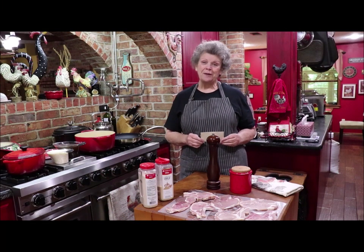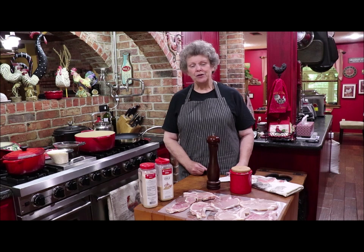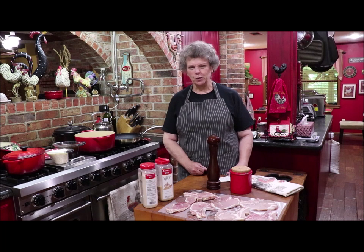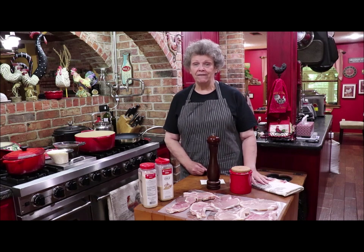Good morning and welcome back to my kitchen. I just love it when y'all stop by and I have somebody to talk to and share some of the recipes that I've learned through the years growing up and since I've been married. I found a few new ones. Today I'm going to make a dish that I haven't made a lot of times, but I love it. My name is Helen Gay — I go by Gay.